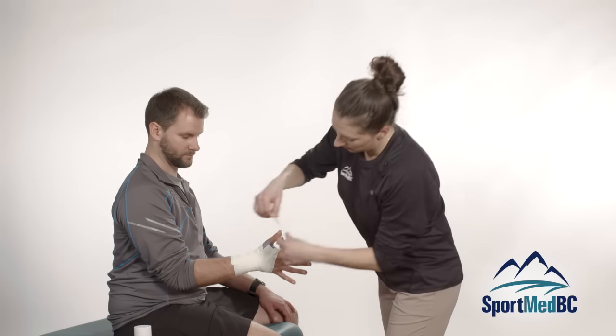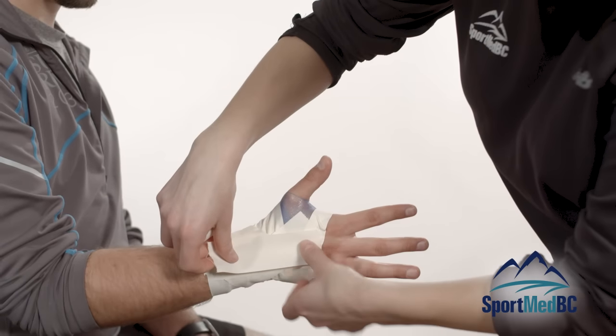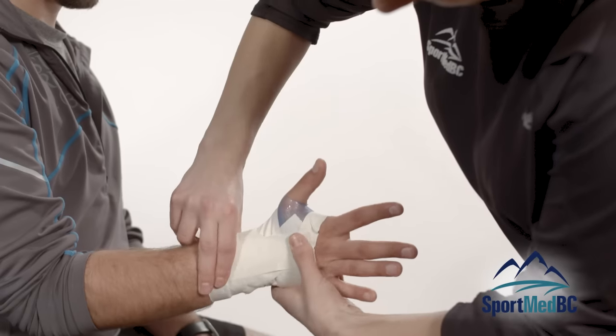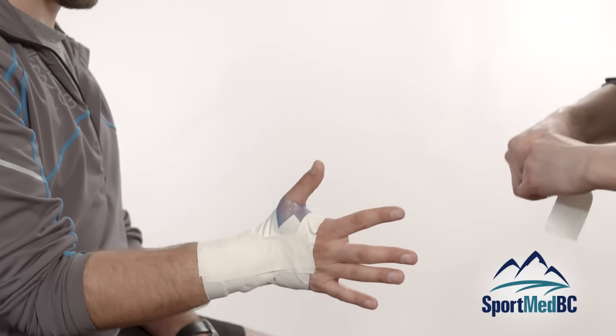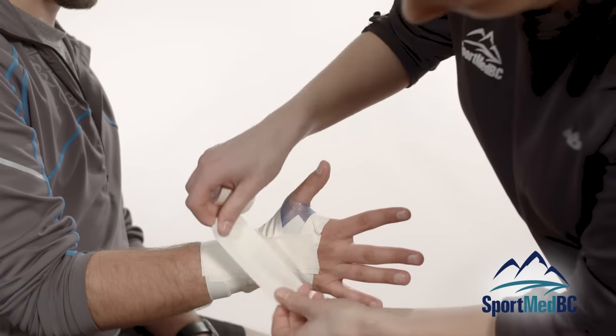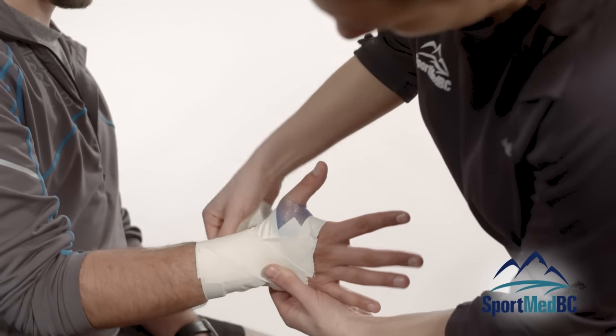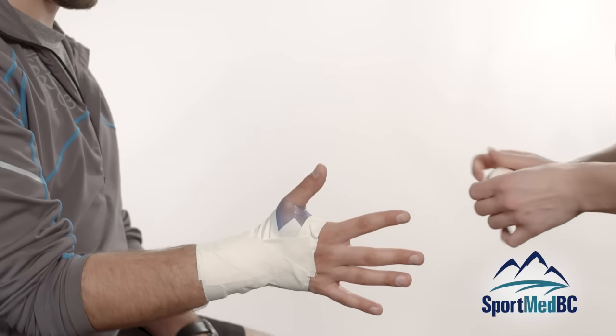Starting with that center piece, then one diagonally from the pinky to the thumb side, and another diagonally from the thumb side to the pinky side.